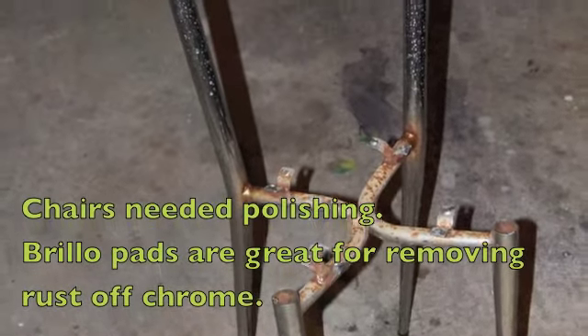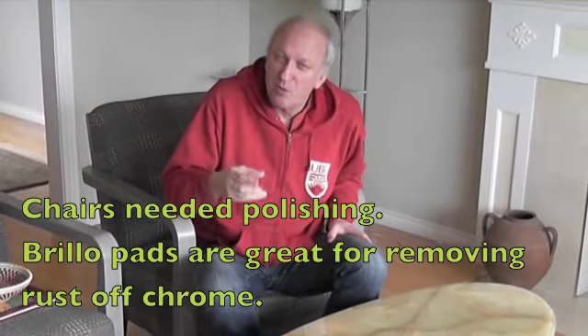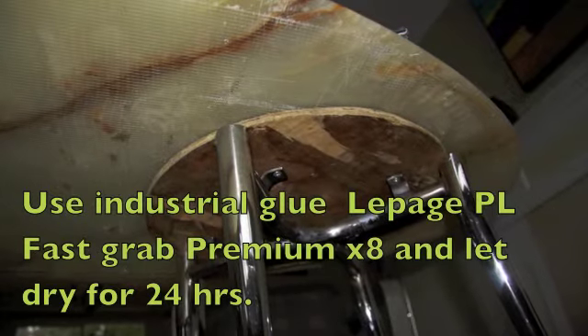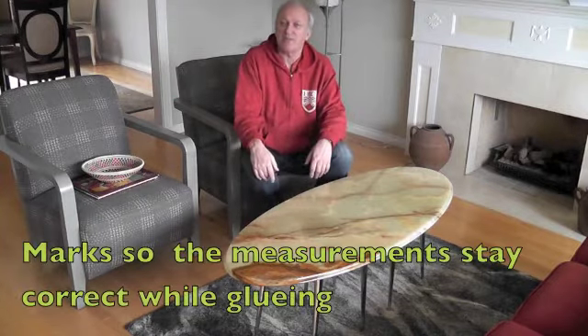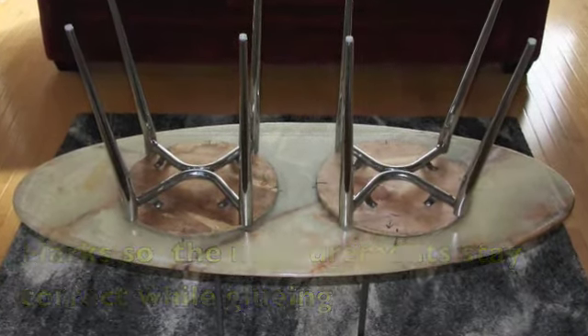I cut off the backs of the chairs and refixed the wood to the chair legs without the upholstery. I then glued them — they look like stools now. I measured out the different angles from the table to make sure it was right, then glued them to the table. And voila — you have a beautiful onyx table.